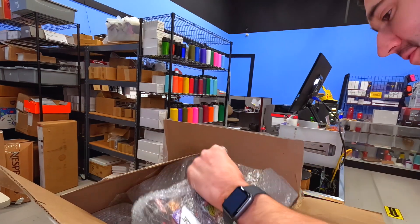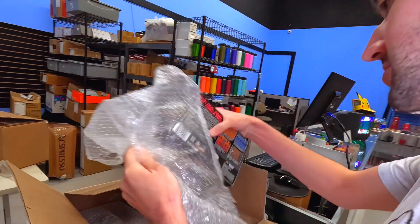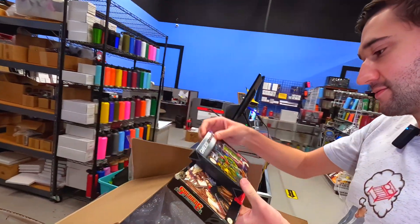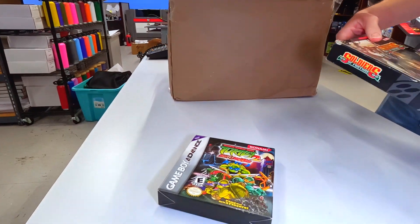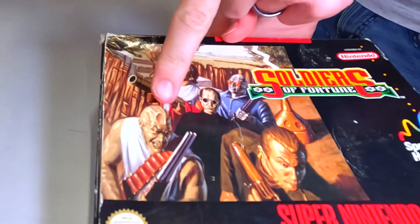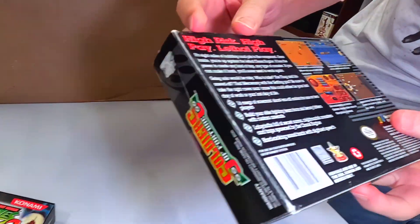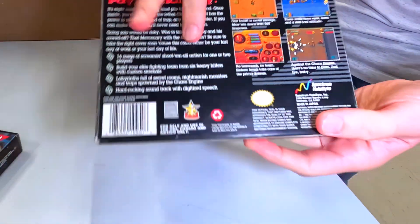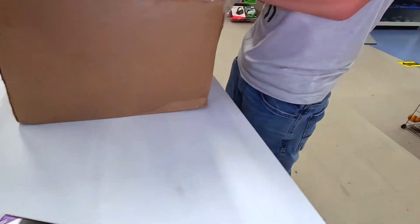We've got some other stuff laying around here. It looks like we've got some boxed Nintendo games. What is this? Turtles Battle Nexus. Soldiers of Fortune — oh man, look at these faces on here, look at this artwork. I don't think I've seen this game. This actually looks pretty fun, and that's some pretty great artwork right there.